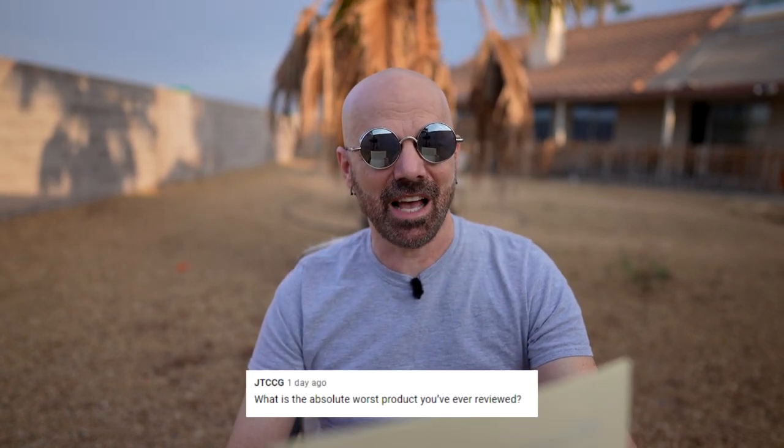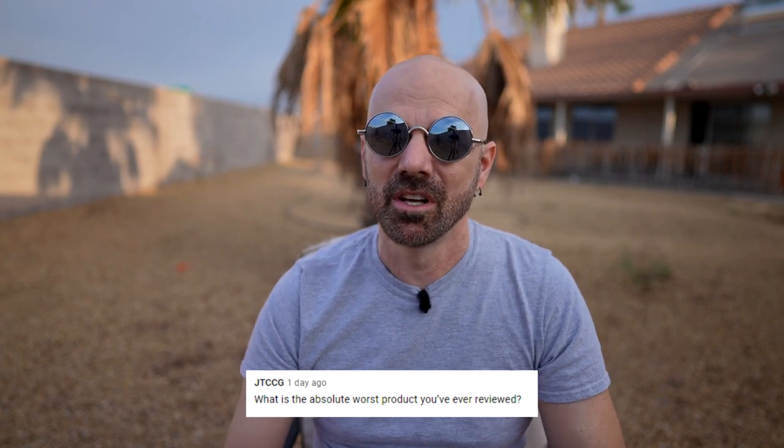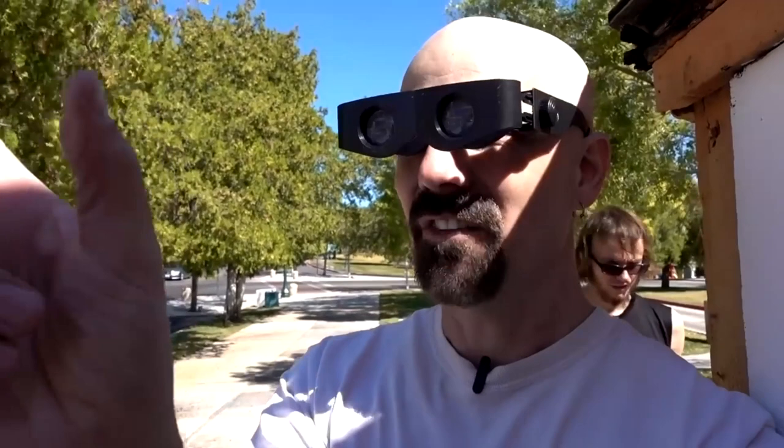JTCCG asks: what is the absolute worst product you've ever reviewed? I've reviewed some pretty bad ones over the years. The Ice Wizard jumps to mind, or the Cop Cam — can't forget the Cop Cam. There's also been some dumb ones like the Zoomies and Perfect Poly, but there are a lot of bad ones. It's hard to pick just one.